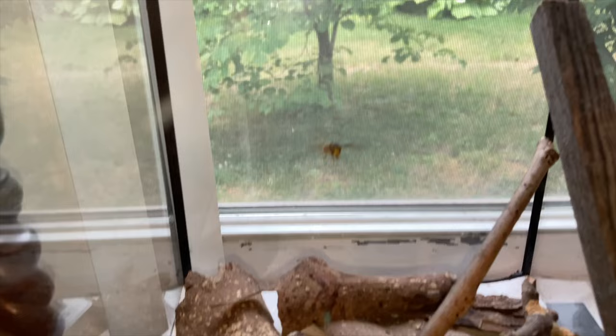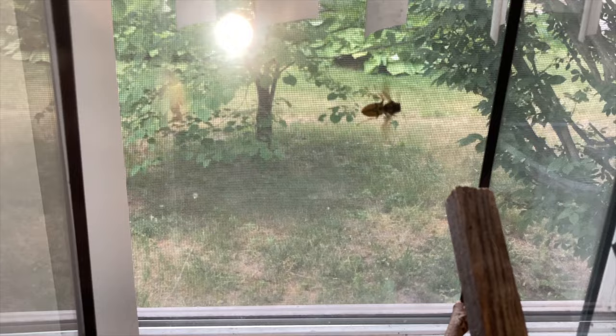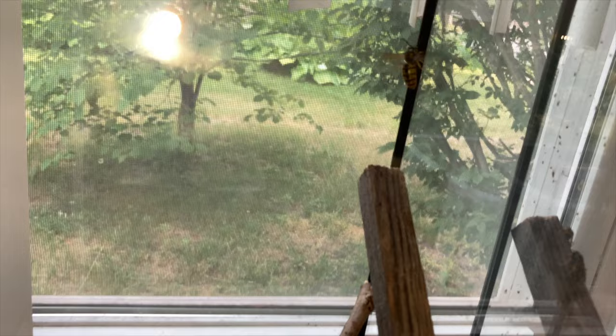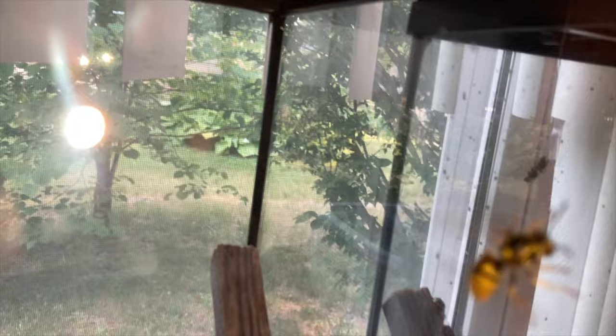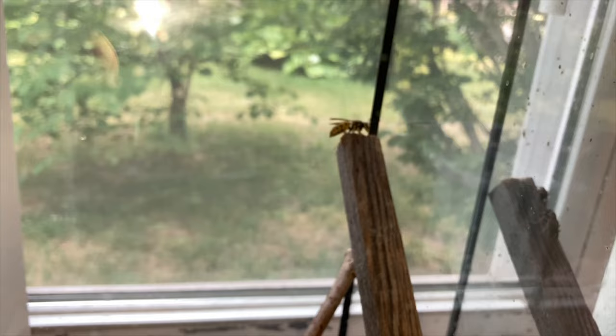Note how good she is at navigating her space even though she's brand new to this habitat. She's quite easily adapting to the limited airspace and getting her way around in the air without bouncing around crazily. She feels out where her limitations are for airspace by tapping the glass, and adapts her flight accordingly. She'll go through every single inch of this habitat to orient herself properly.